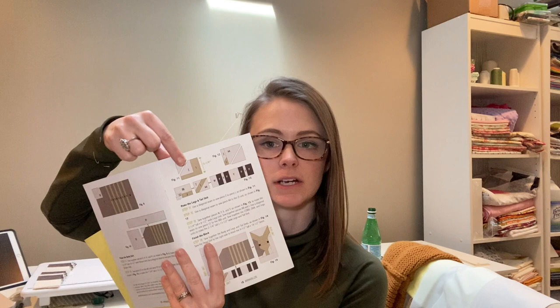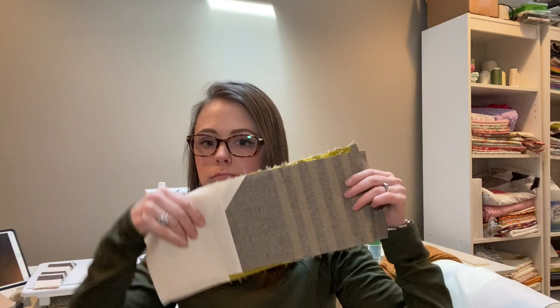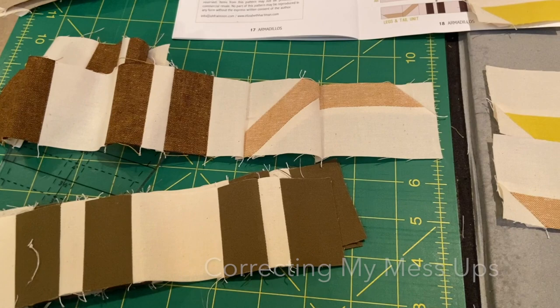My caveat is to pay attention when you're doing the tail piece. It tells you how wide this piece of fabric is so that you know where you're supposed to sew, because it is a rectangle. Fortunately I have enough fabric to fix the issue, so I'm going to cut some more pieces, finish that, then piece the body and the head together and have all of my armadillo blocks done.